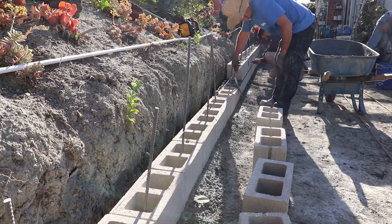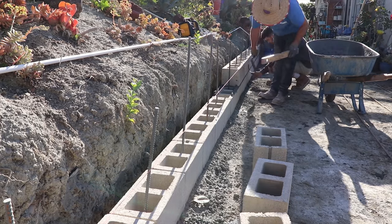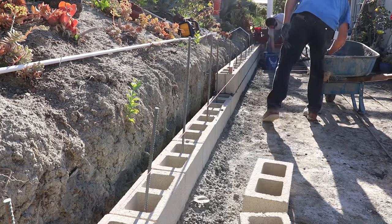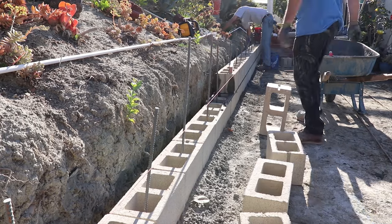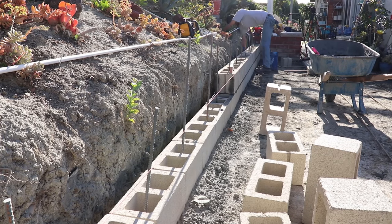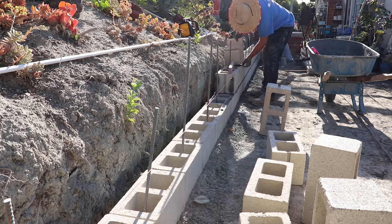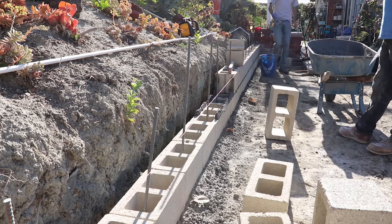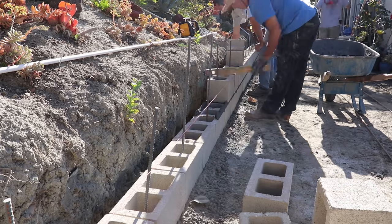The way I do the block is I'll set both ends — two blocks on each end — and then I'll bring the line up and fill in the middle. I'm also hitting the head joints as I go. That's why the block is standing on end there, so I can butter up the end and then drop it in.